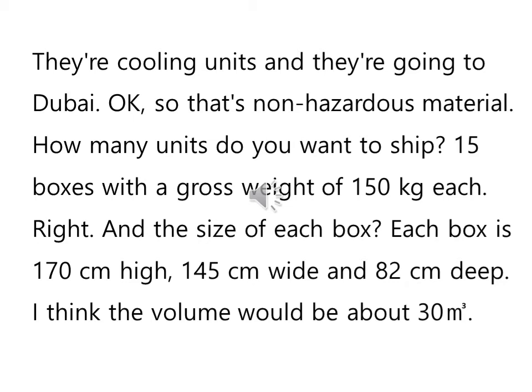Right, and the size of each box? 각 상자의 크기는 어떻게 됩니까? 그런 뜻이죠. Each box is 170cm high, 145cm wide and 82cm deep. 그러니까 높이는 170cm이고 넓이는 145cm, 그 다음에 다른 또 한쪽은 82cm이다, 이런 얘기입니다.